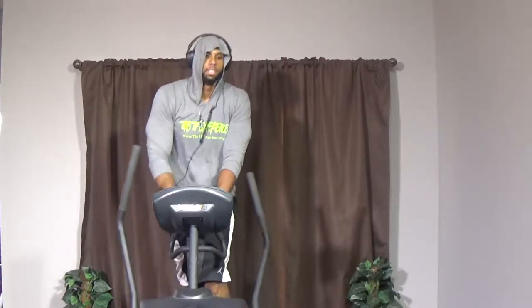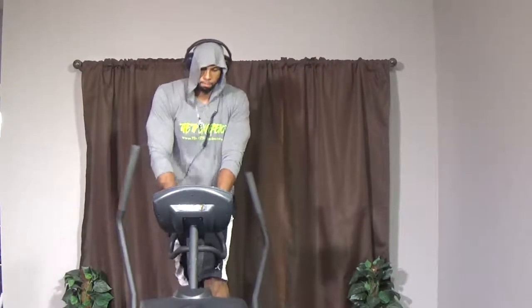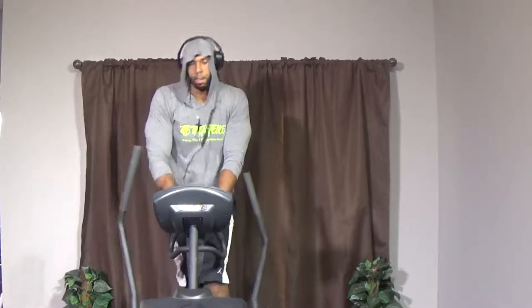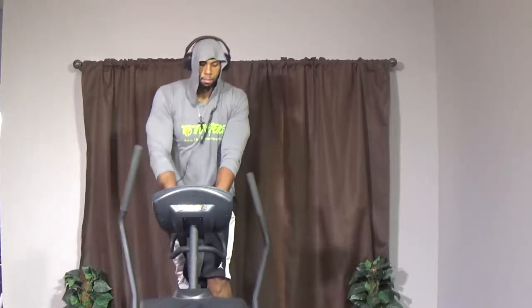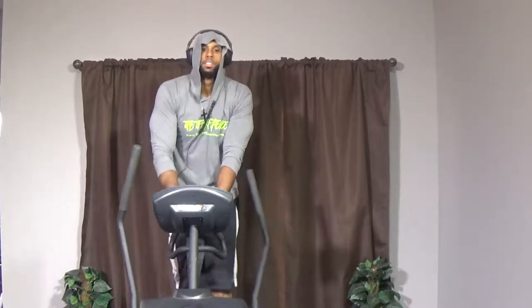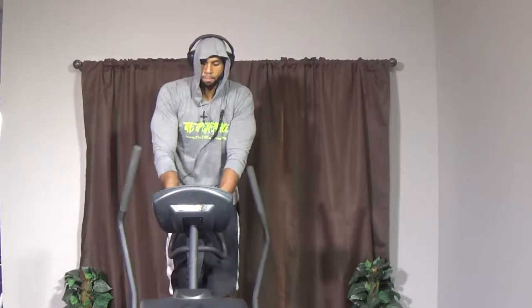Good — get your heart rate down. Get some water, keep on pushing. Cardio is going to be part of your routine. The cardio machine — fall in love with it, it's your best friend. The more you own that machine, the more fat you're going to burn, the more calories you're going to burn, the closer you're going to get to your goals.